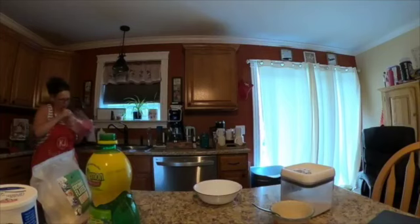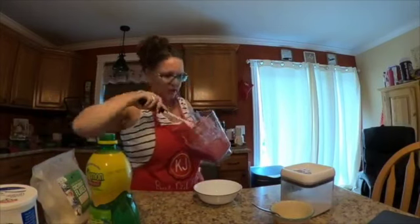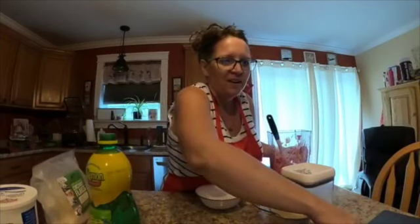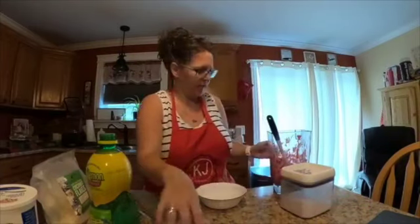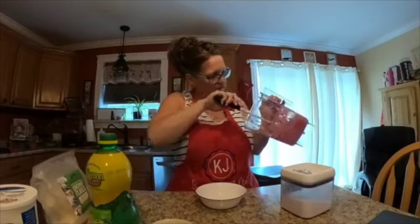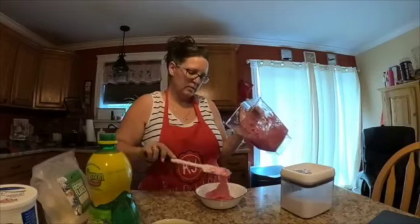It's all done, wow that was fast! Except for that beet powder on the bottom — I'm gonna mix that in because I don't want to taste beets. That's pretty! It almost looks like ice cream, and it's gonna be cold too.